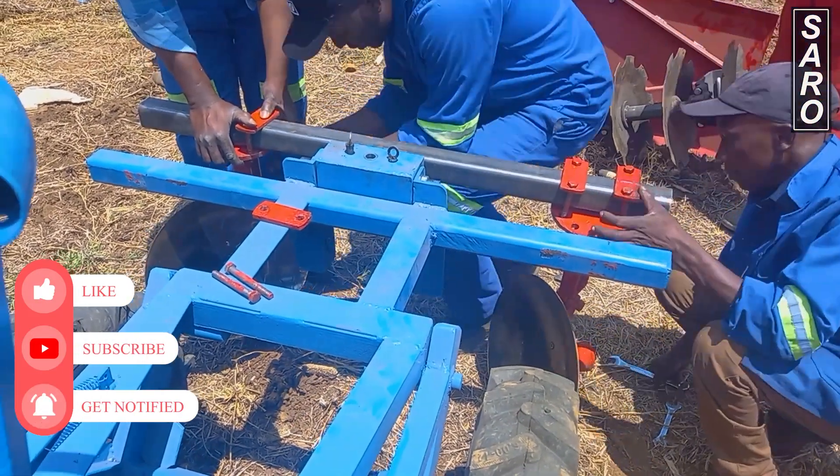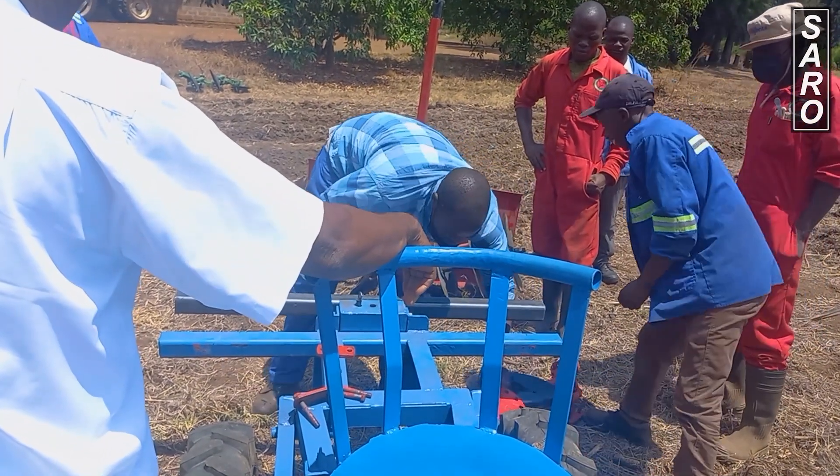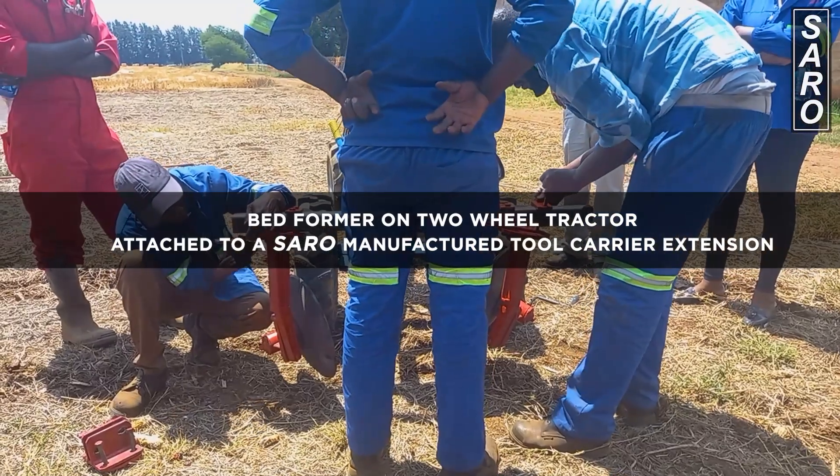Welcome to the Saro demonstration of the two-wheel tractor with the roll ridger, also known as the bedformer. The single roll ridger has the following features.